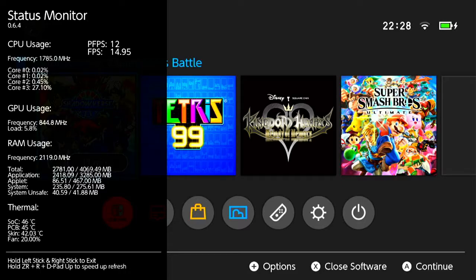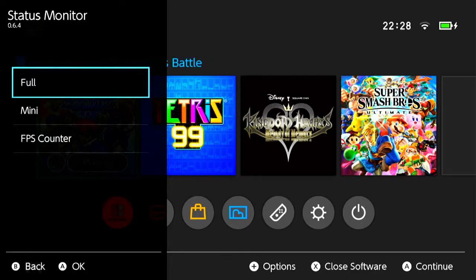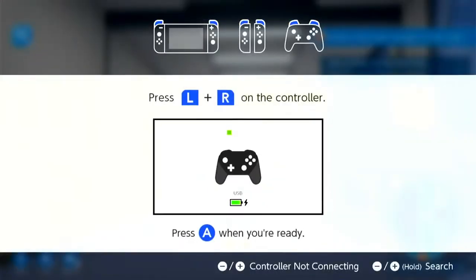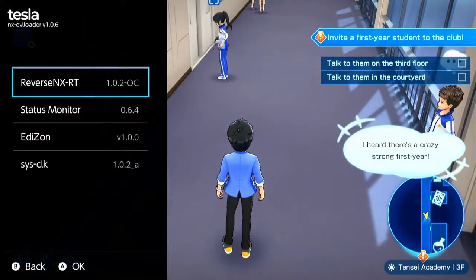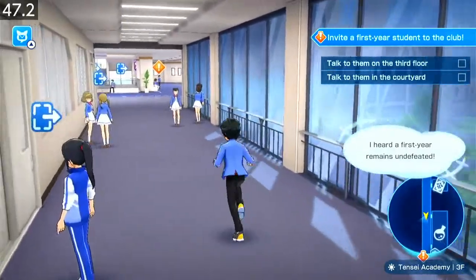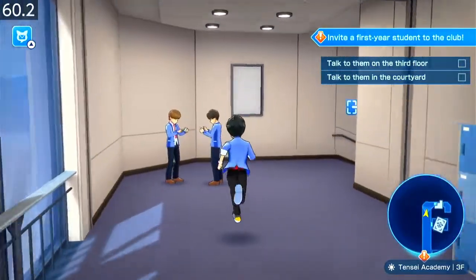There's quite a noticeable improvement. I'm going to show you the difference between the stock speeds and the overclocked speeds. I'll turn on the frame rate counter. This is the 60fps patch, but as you can see it's not quite holding up.